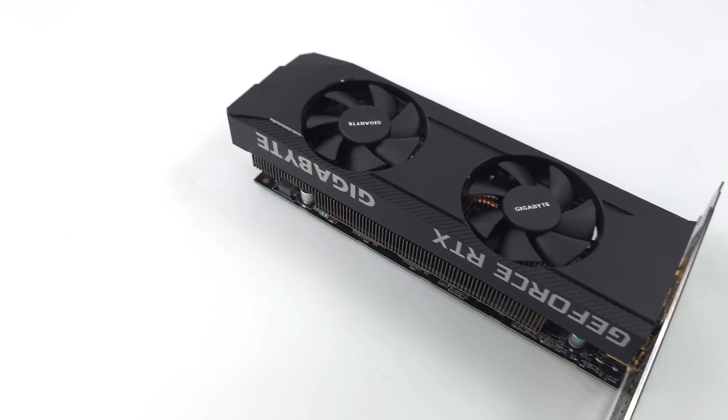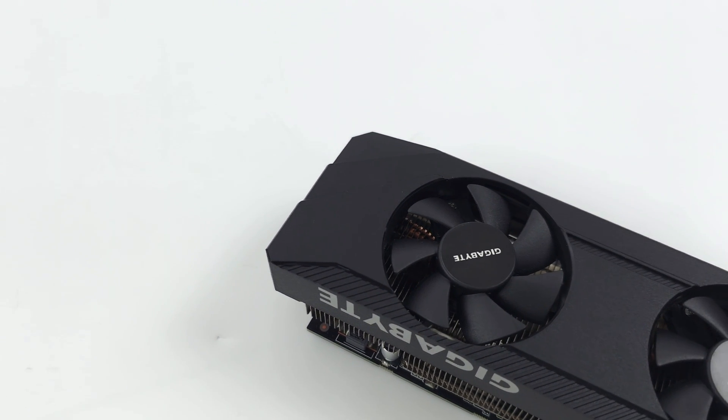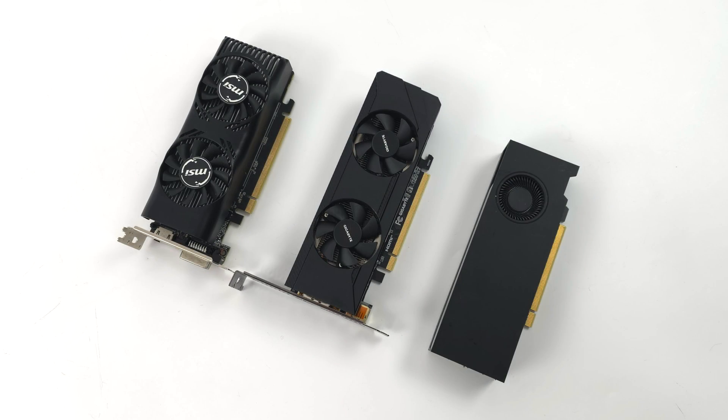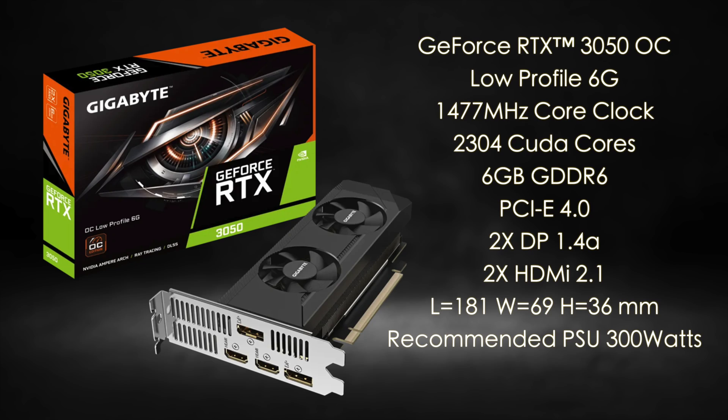This isn't going to be the end-all be-all when it comes to low profile cards, but it will definitely get you by with 1080p gaming in a super small form factor. Comparing it to the A2000 and GTX 1650, it looks like you could just throw this one right in there no problem. It is a dual slot low profile GPU. A few manufacturers have these low profile 3050s going to market, but the one I got my hands on is the Gigabyte GeForce RTX 3050 Overclock Low Profile 6GB.